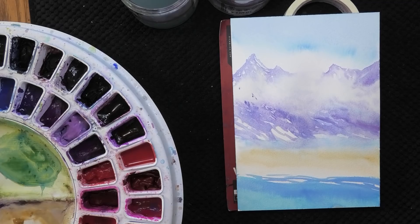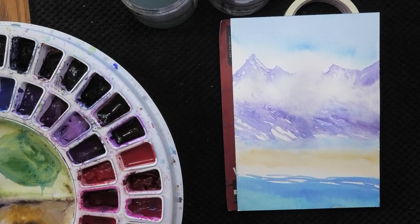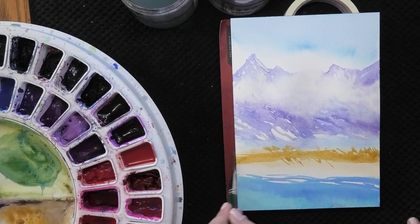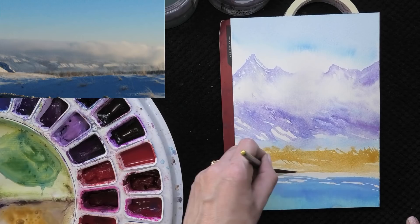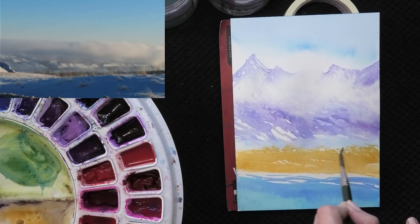Now we're painting the foreground weedy bits, going back to what I think is mars yellow — just throwing some grasses up in here, a little band of yellow, and a space for the top of the snowbank. This is a bit improvisational; you do not have to paint it exactly the way you see it. You want to create a mood or an impression. I'm going to throw in a hematite burnt scarlet for the shadows in the weeds.